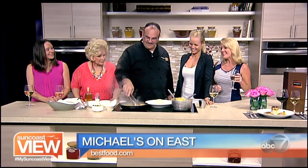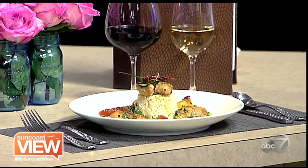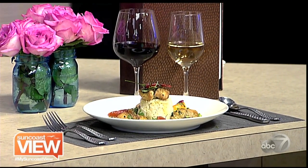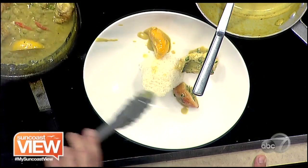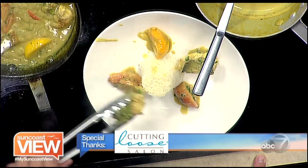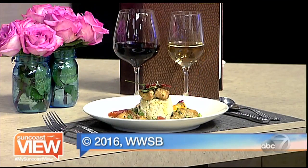As Jamil continues to plate, tell us the name of the dish again. It's a curry snapper — a red snapper with Indonesian flavor. They are celebrating Indonesian cuisine at Michael's throughout the month of August. Chef Jamil has paired this with a buttery chardonnay as well. We're looking forward to sampling. The snapper cooks quickly and beautifully. Thank you, Jamil, and a big thanks to Jamie and Kelly. Enjoy the rest of your day — have a great Suncoast View!